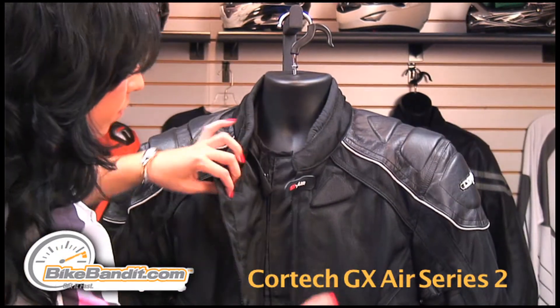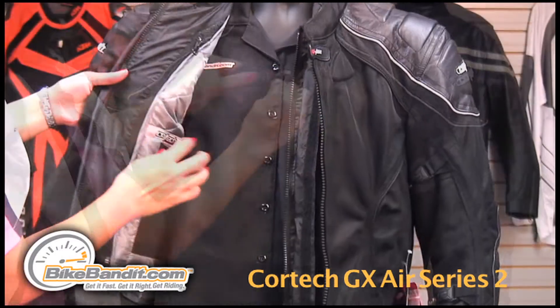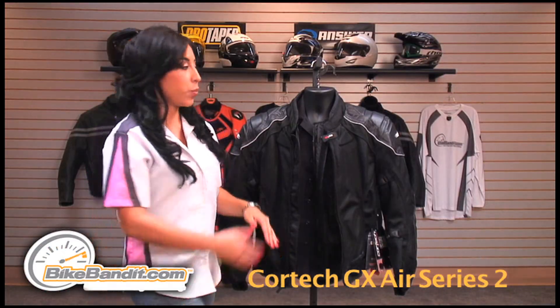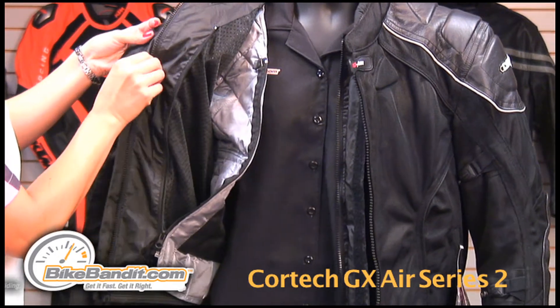Getting inside the jacket, there's an Aqua Therm removable liner with an insulated liner underneath. This jacket can be worn four different ways with both liners zipped in, one or the other, or none at all.